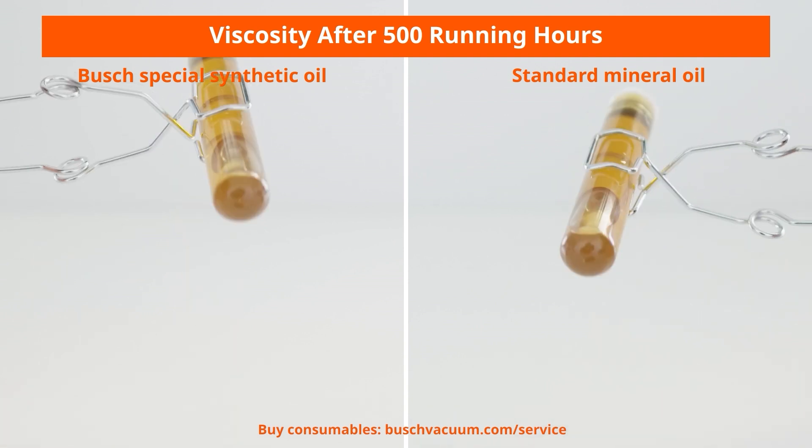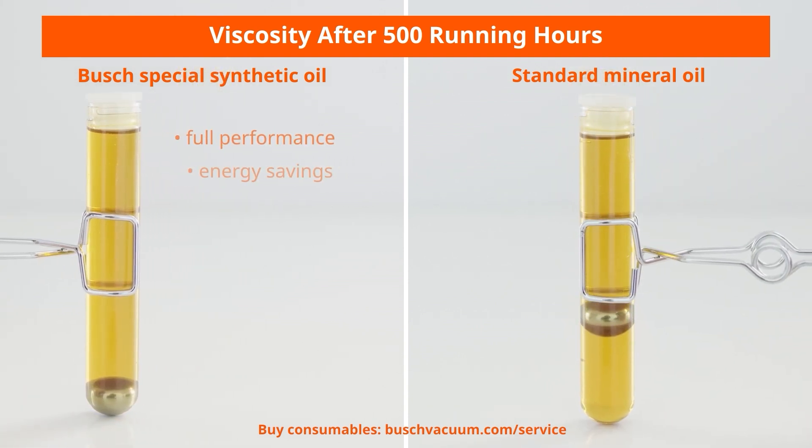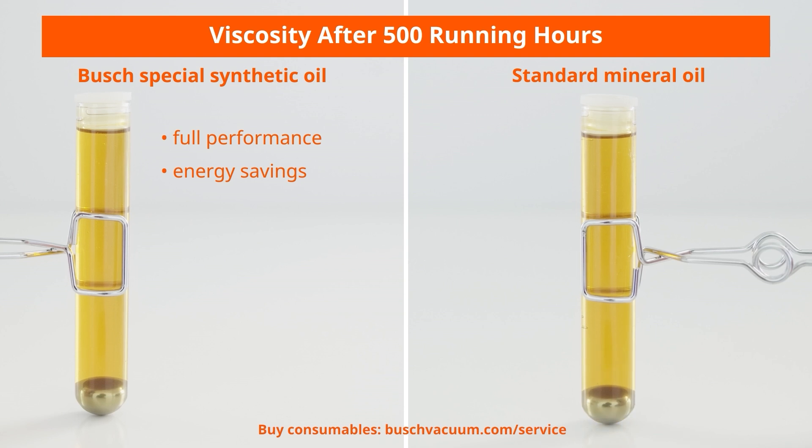We recommend to always use Busch genuine oils for the best performance of your vacuum pump. Even after 500 hours of operation, these special synthetic oils still retain their low viscosity, while standard mineral oils become very viscous. Their stable lubrication properties result in constant performance of your vacuum pump. In addition, the benefits of the high durability of Busch genuine oils are extended oil change intervals and lower energy consumption, as the vacuum pump is running more smoothly and under less load.